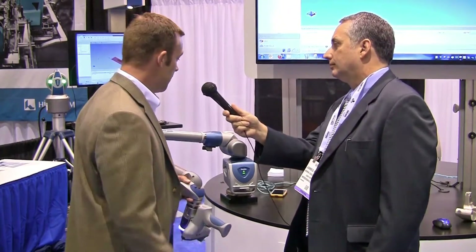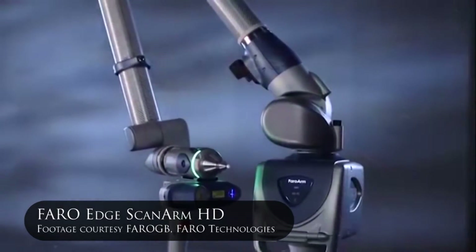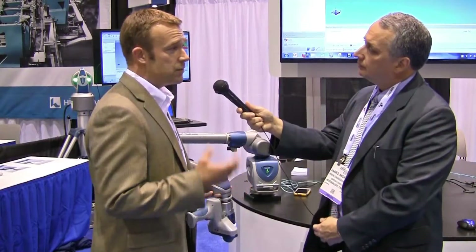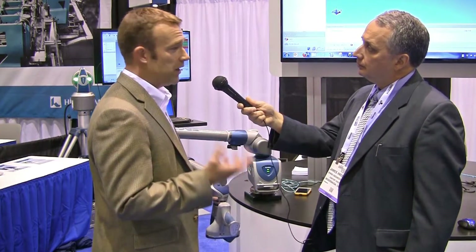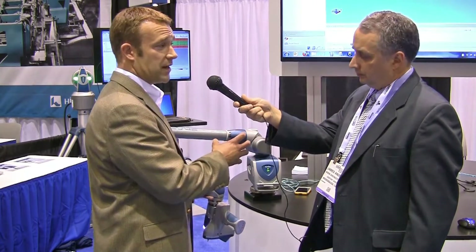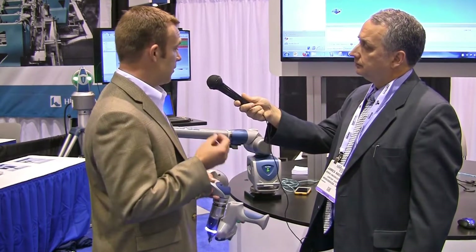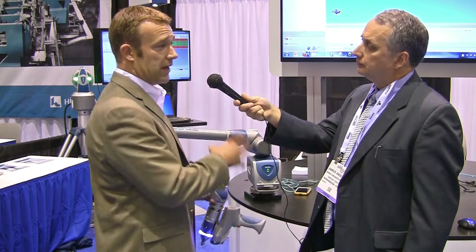It's actually very simple. This is an articulating 7-axis portable coordinate measuring machine. It has the ability to allow the operator to take measurements out on the shop room floor. Many times manufacturers have to take their parts, interrupt the process, and bring them back to a quality lab. What this allows the operator to do is pretty much take that quality lab right out to the process.